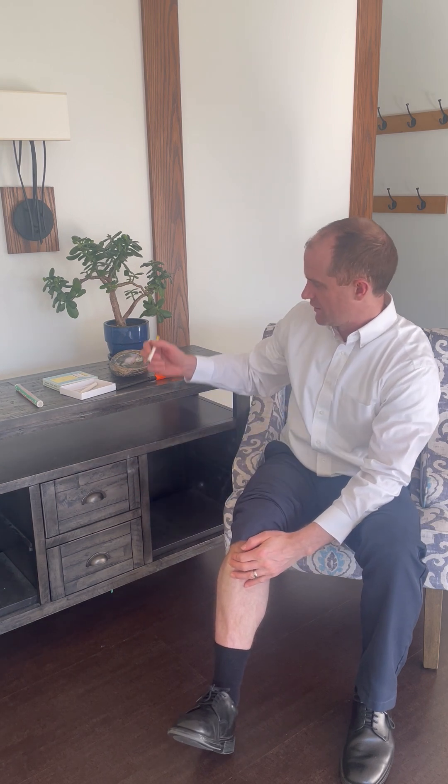So to summarize: back of the hand for the back of our body, front of the hand for the front of the body. This is definitely old moxa, so it's quite smoky, but maybe it's easier to see on video.